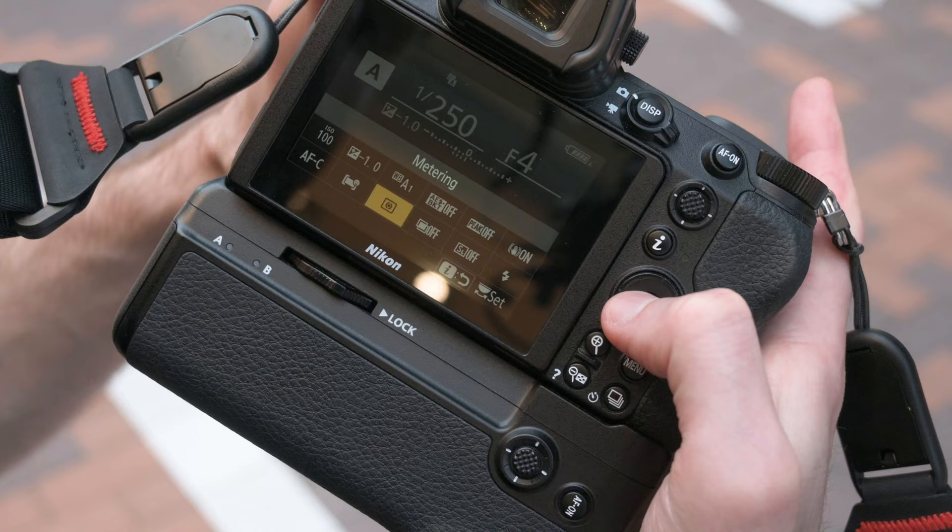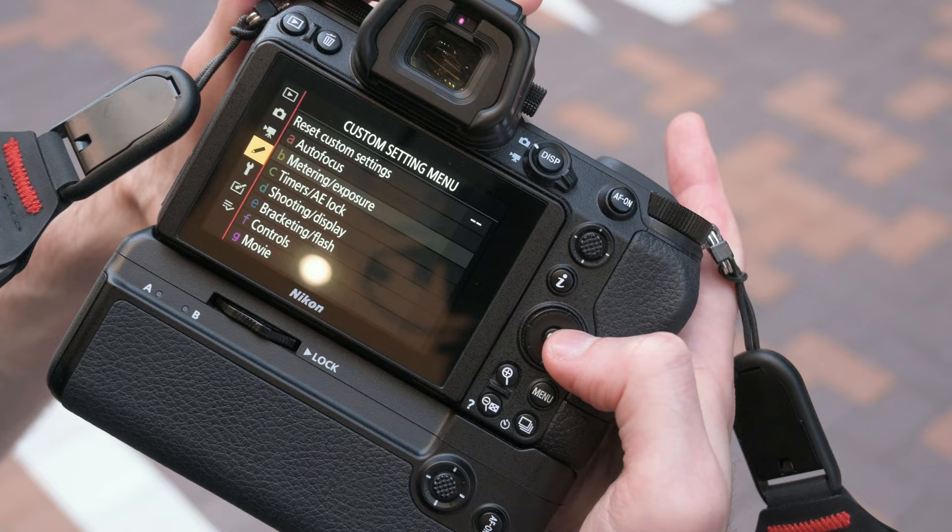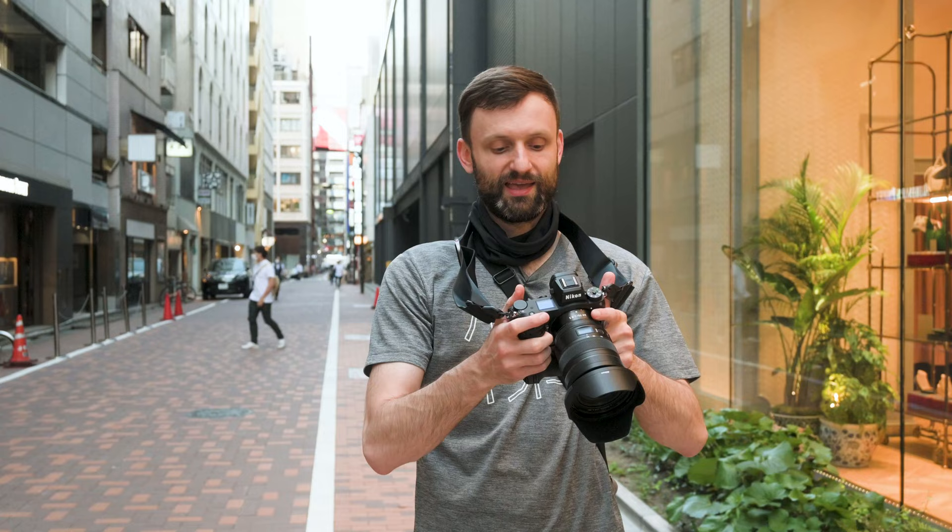The tip I received, and I'm passing on to you, is to use center-weighted metering. In the custom setup menu, go to section B, metering and exposure, and option B3 — you can make the center-weighted area average. It seems like when you're on center-weighted average, it's basically using the entire frame, kind of like matrix. The key thing is when you use subject tracking, it ignores the tracking point for your metering, which is exactly what I want. That way, focusing and metering are completely separate actions.